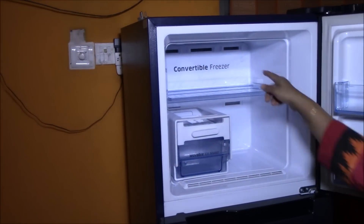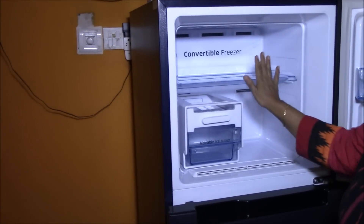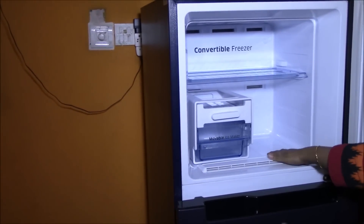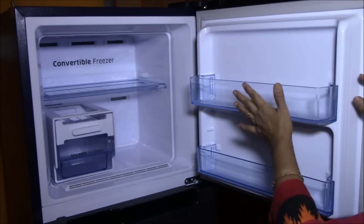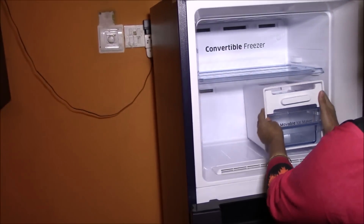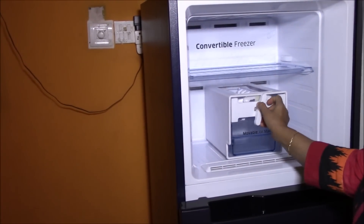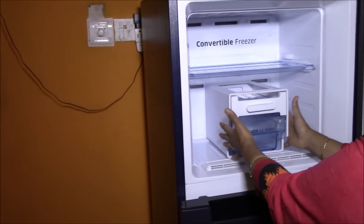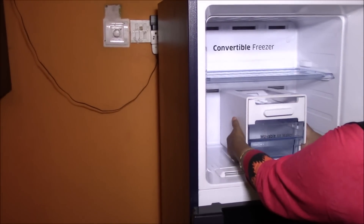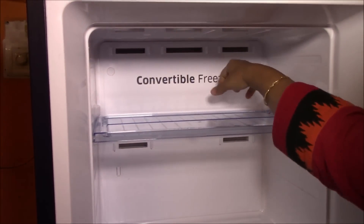Now I'll show the inside of the fridge. This is the freezer — it's a convertible freezer, which means the whole compartment can be converted into a fridge when you don't need it as a freezer. It has a movable shelf that divides it into two compartments. The door has two racks for bottles — one wider and one very narrow. There is also a free-standing ice maker with an ice tray that can be removed, plus a collection box for collecting ice. It is quite big and occupies a lot of space, but since it's free-standing you can remove it if you don't need it.